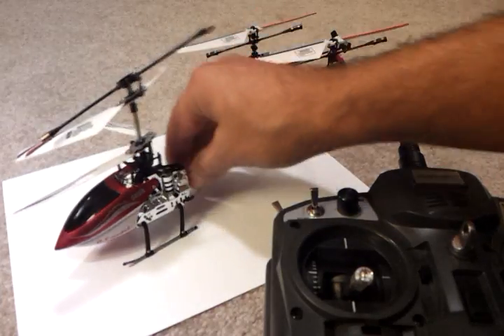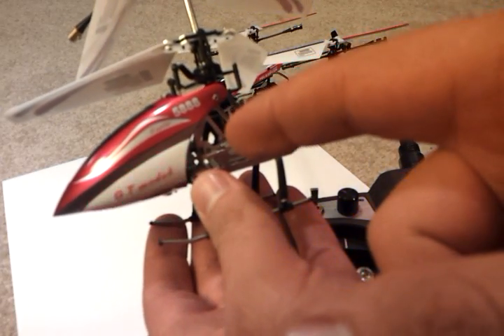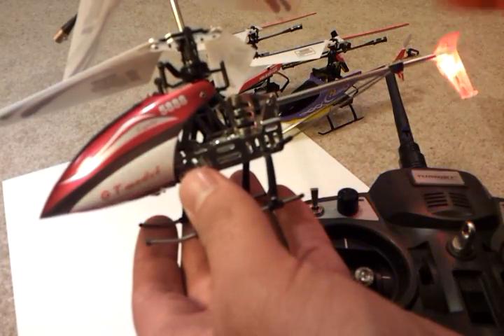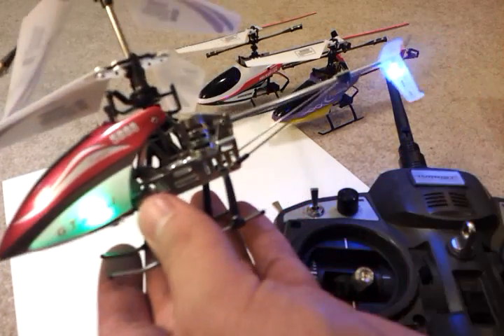Put it to the ground here and turn on the helicopter. I didn't find the helicopter actually did anything different in terms of LED flashing at all, so just leave it for a bit — maybe 5 seconds or so.